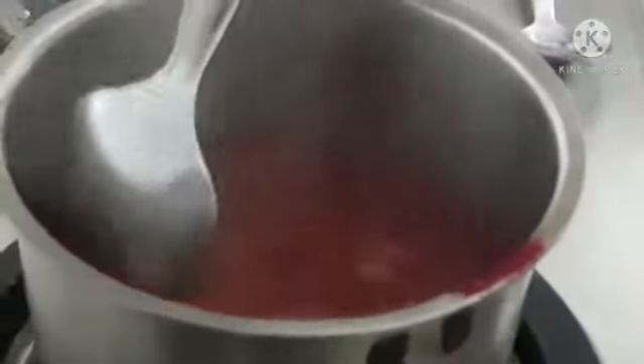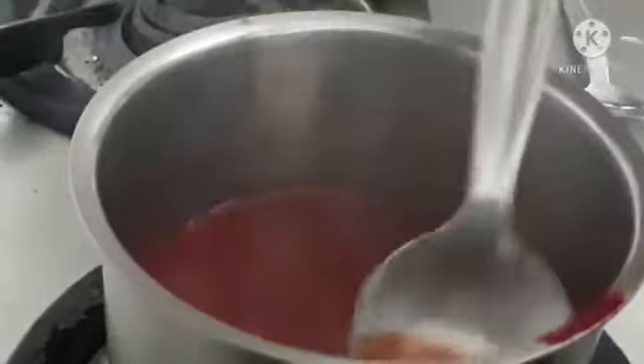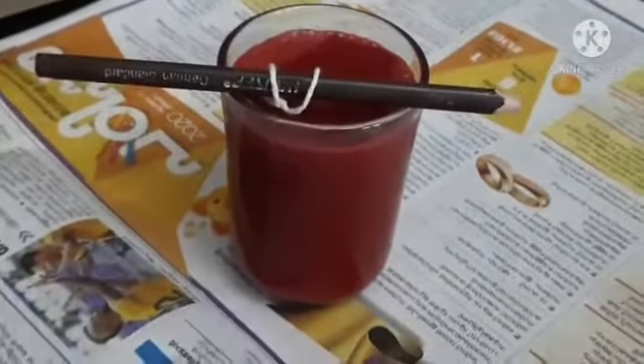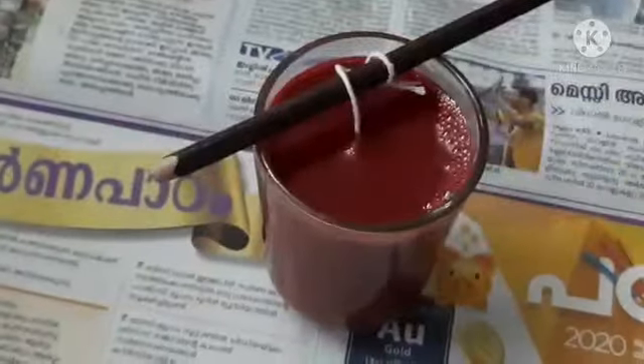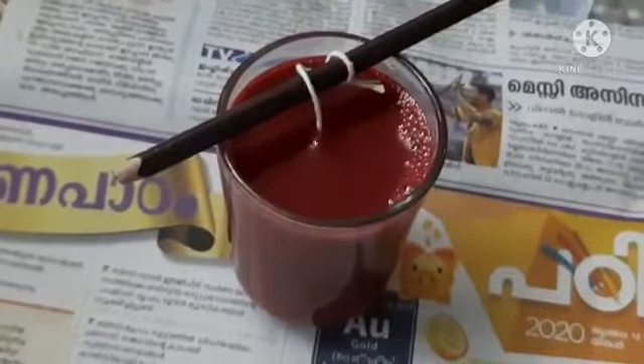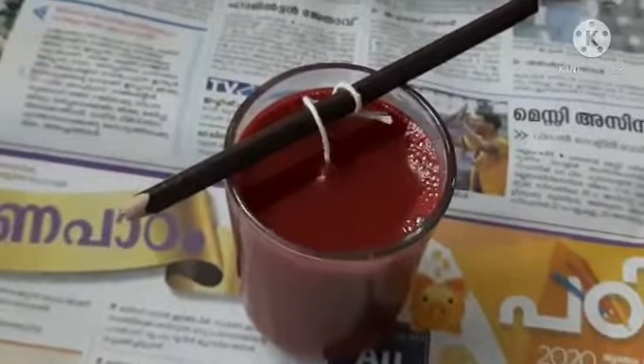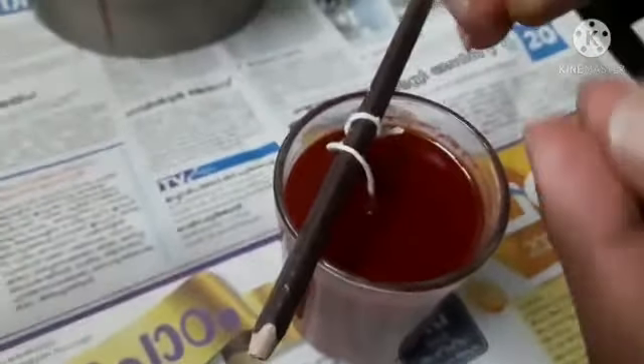We are going to be careful with waxing on the back. We are going to get a glass. We will use a thread and a pencil. We will use a card and a cloth to add.